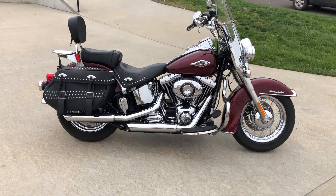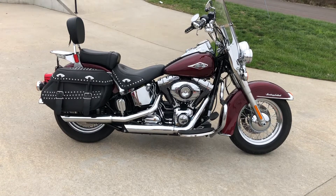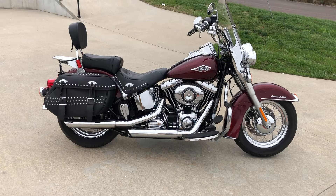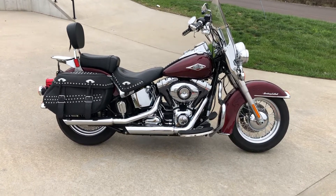All right, it's got a 2014 Heritage Softail Classic. This is a one-owner bike, 7,500 miles — really low miles. It's a nice looking red.